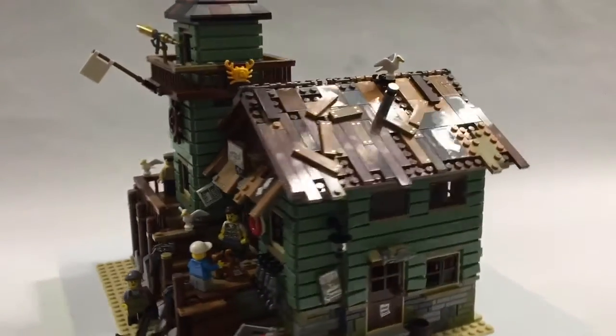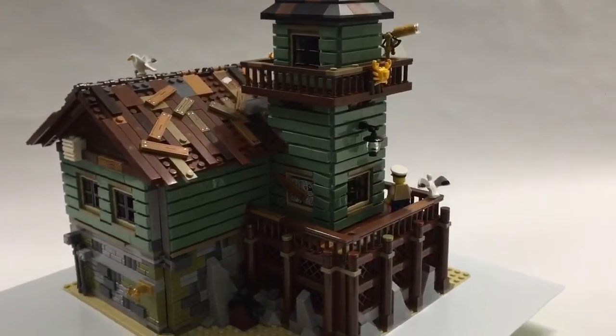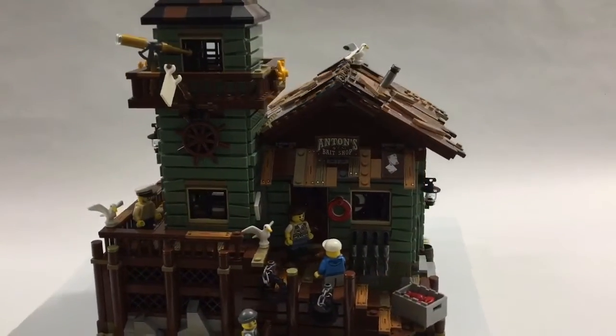And here's the finished product. I tell you what — it is a straightforward build, but the colors and interesting details really make this a great addition to any LEGO city or beach area.